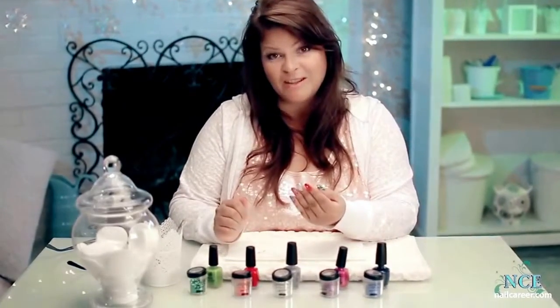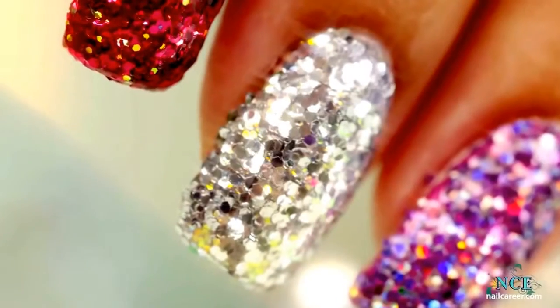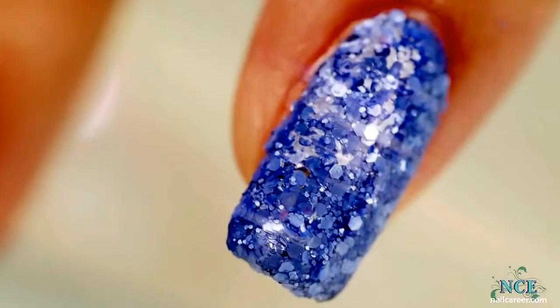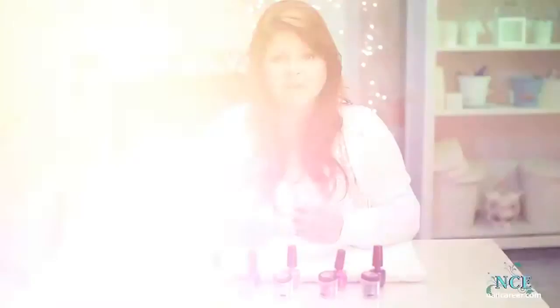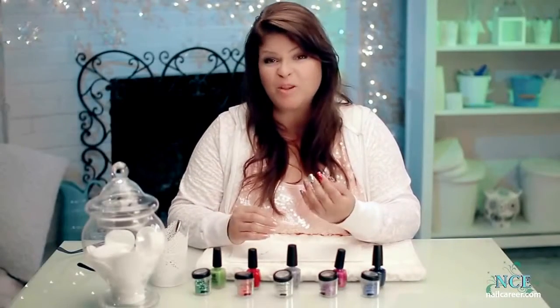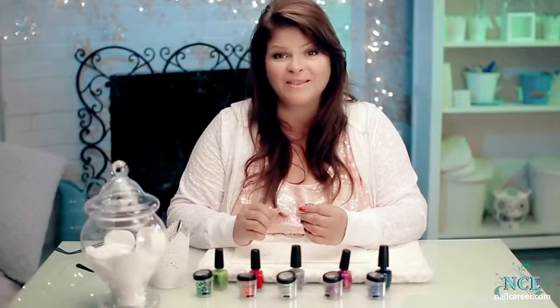Check out the reveal shots. I have fun doing this design — it doesn't take long and it's super glittery, and clients really like it, especially for a special night out. Looking forward to your comments and your ideas for new videos. Talk to you soon.